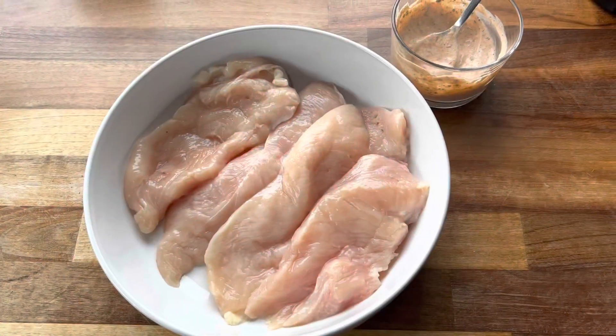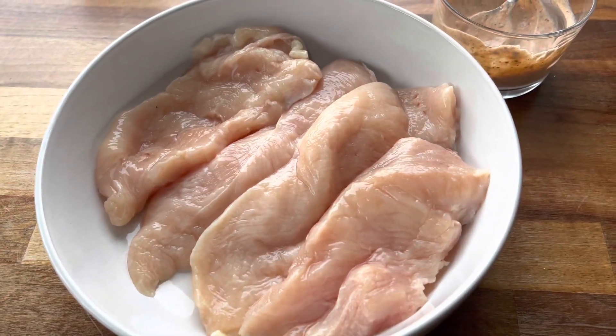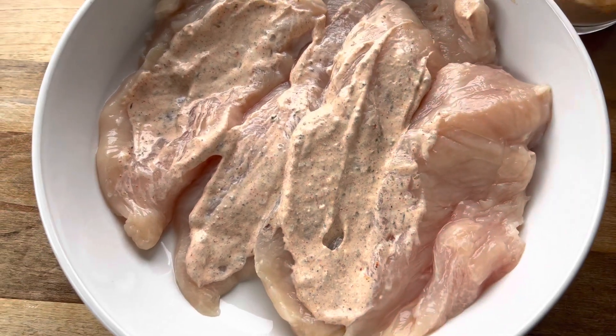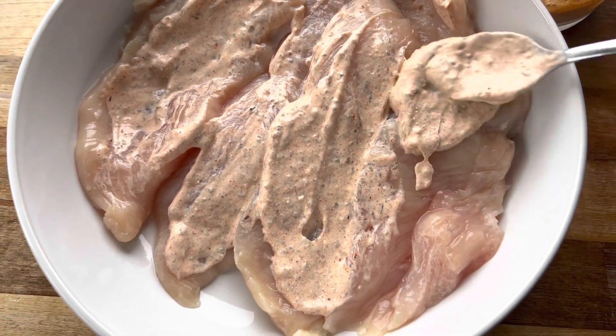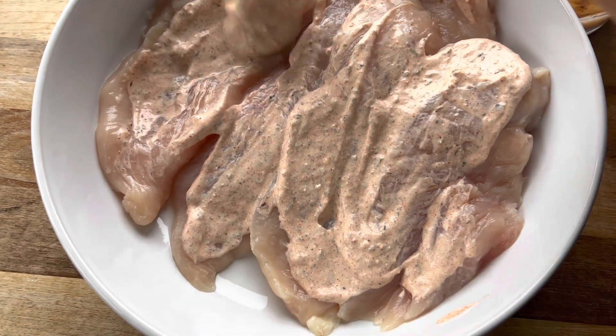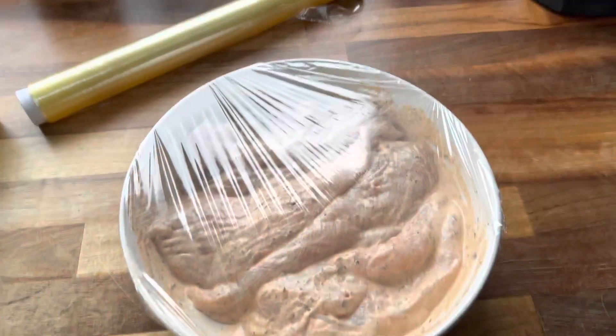I'll be using chicken breast for this. I'm going to coat the chicken in the marinade that we just mixed together — just make sure that your chicken is completely covered. Once we've done this, we're going to cover with some cling film and pop that into the fridge for a few hours.